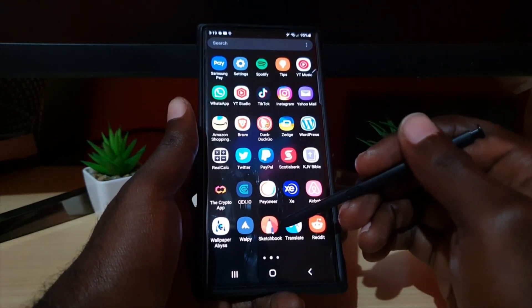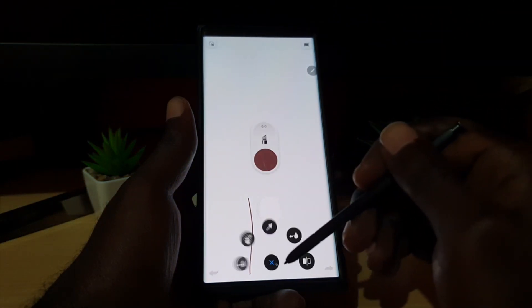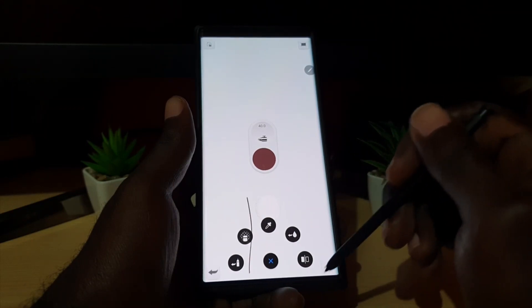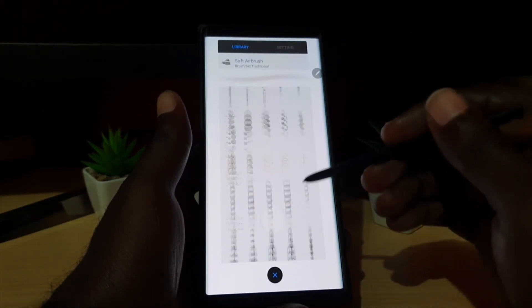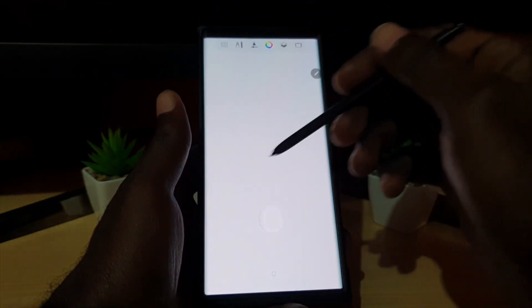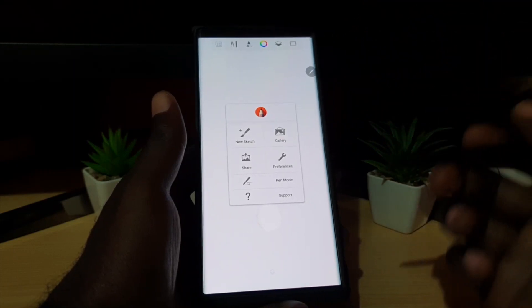You can find and download Sketchbook in the Google Play Store. Once open, there's a menu option, an undo option, a redo option, and a last brush option. What I like about this one is that it gives you way more brushes, pencils, and so on. There's a color and palette wheel, and there are layers you can work with, remove elements, and there are rulers. You can create a new sketchbook pad, and there are preferences and a bunch of additional options.